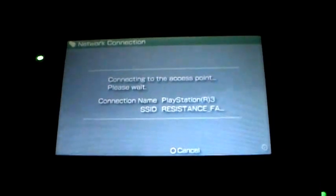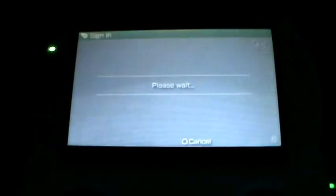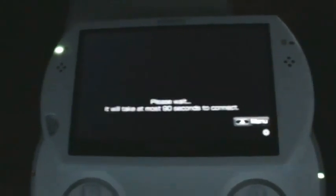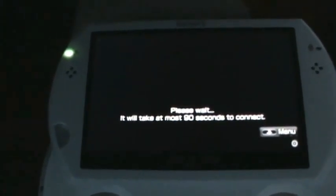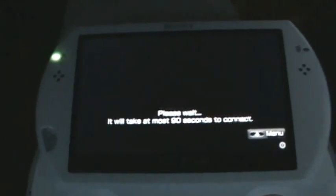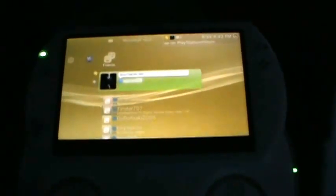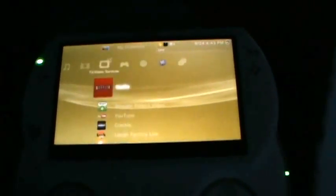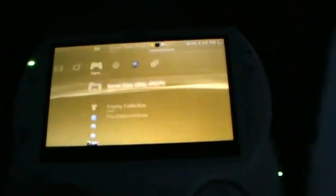It's going to ask you to sign into your PlayStation Network account. Type in your info and hit sign in. It's going to say please wait — it will take at least 90 seconds to connect. After it's done I'll come back. Okay, I'm back — it just connected, took about 90 seconds. That's how you do it through an internet connection outside of your house.